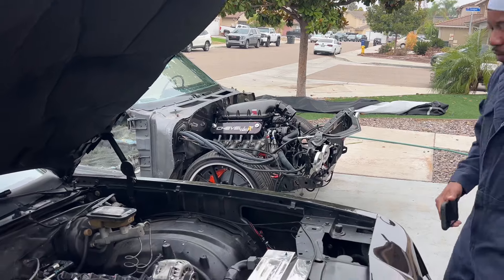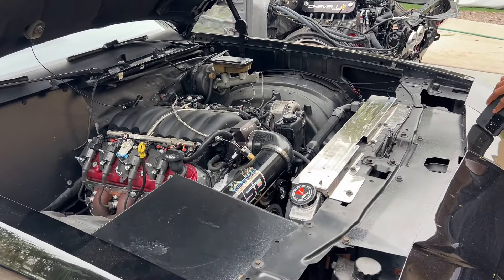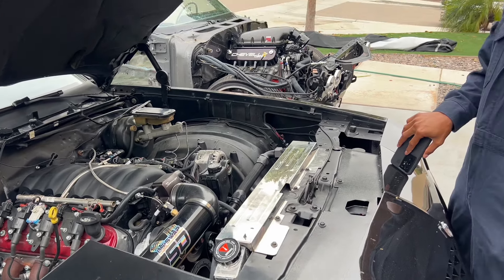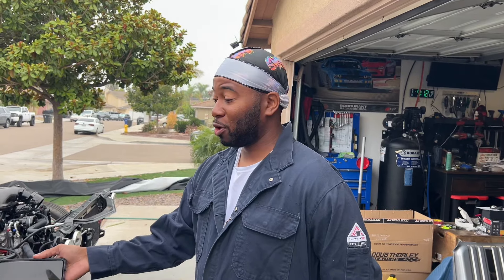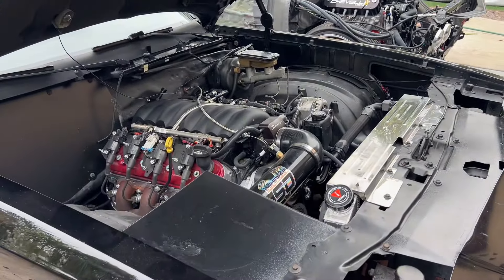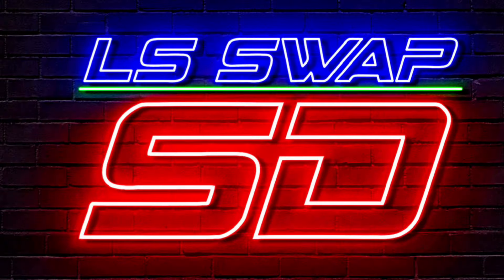If your car's been sitting at a shop for eight months, it might be time to pick it up and find someone new. This is more of a PSA for you guys, not advertising. To recap: the 84 white Monte Carlo took four to six months and was still not ready to go. The 87 Monte Carlo LS3 swap was done in eight days with two guys. Stay tuned to the next video — we're going to cover junkyard LS swaps, which should be cheaper if you can turn a wrench.